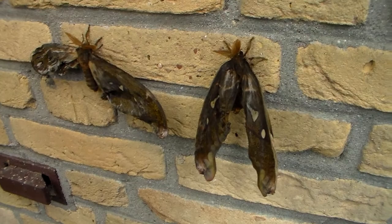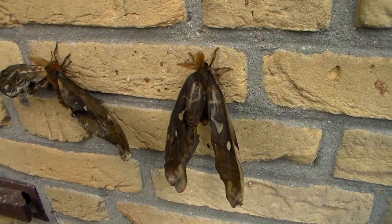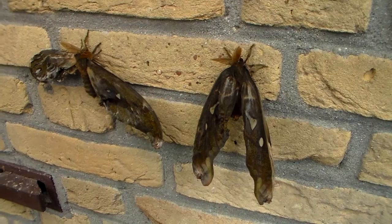They inflate their wings by pumping their body fluid inside of them, called hemolymph. Hemolymph is the insect equivalent of blood, except it doesn't transport any oxygen, just nutrients. Anyways, they use their body fluid to pump up their wings, and these wings are filled with veins.